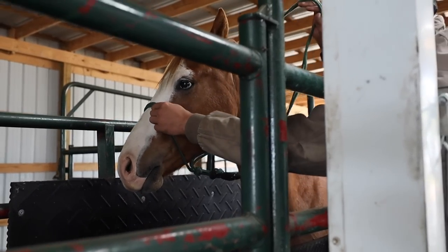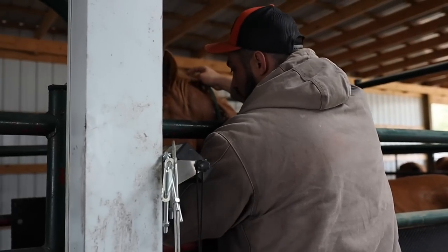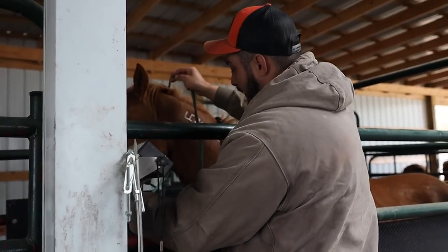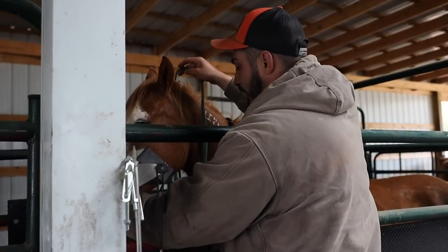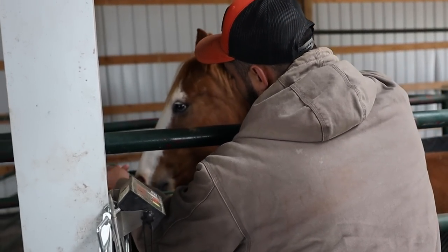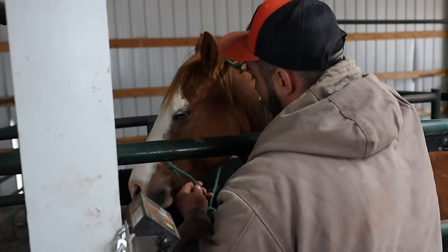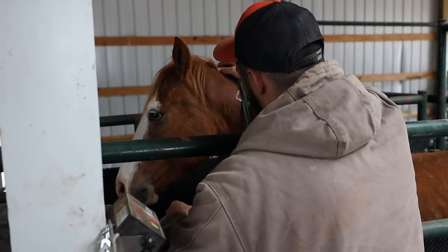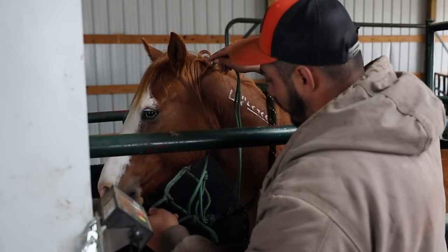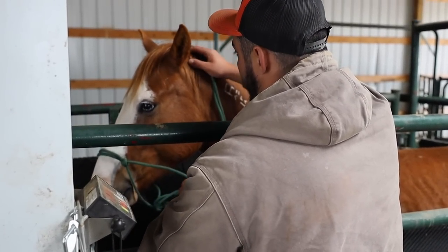One thing that I've been working on with them too is getting them to just get their nose in the halter without me having to fight them. How I'll do that is I'll just start by pulling their head over and then put it in front of them and hope they tip it down before they would fight it. Even if he just keeps his nose there, I'm going to call that a win. So just pull over, put it in front, and if he lets me do that, then we're good.